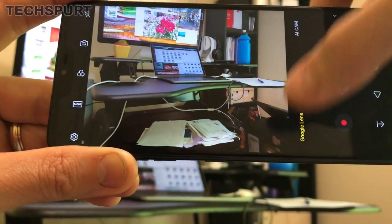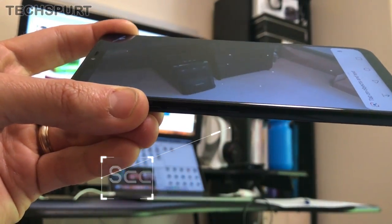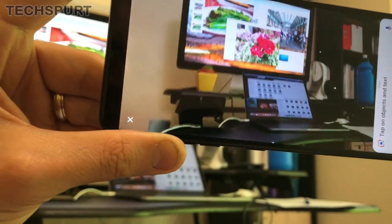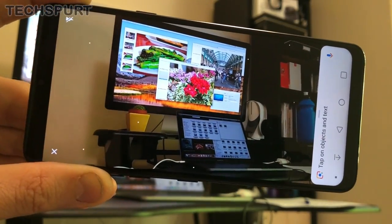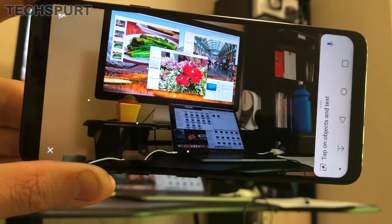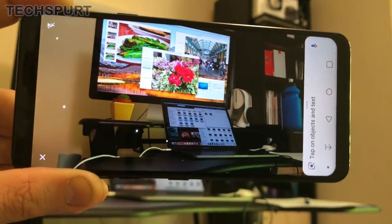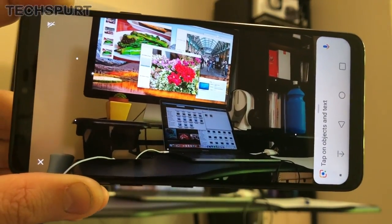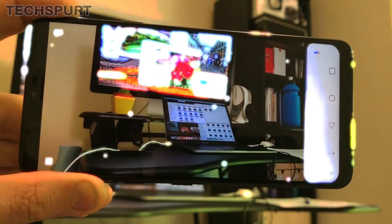There's Google Lens support, which you can also access with a double tap of the side-mounted Google AI button. It scans whatever is in front of you — if it's a famous monument it'll tell you more about it, if you're scanning an object it'll try to search for it online, and if you find text it will copy and paste it in. It's a bit hit and miss — more miss than hit unfortunately, but worth a go.